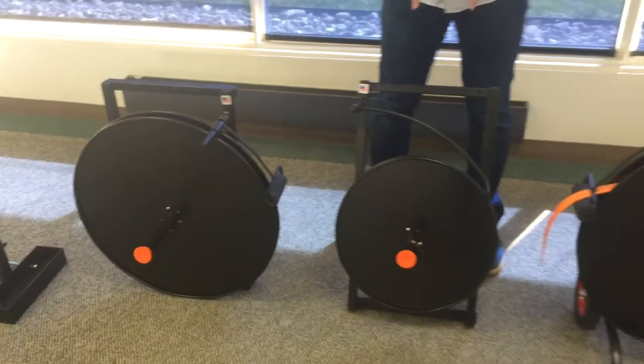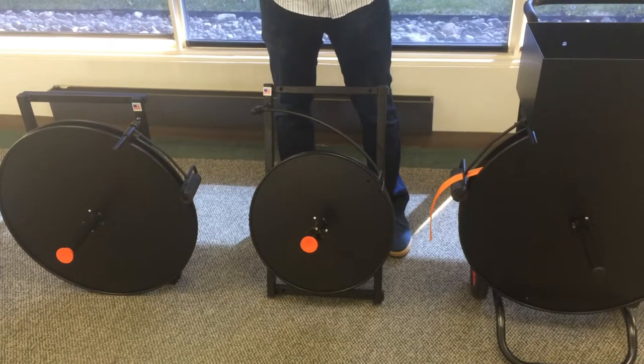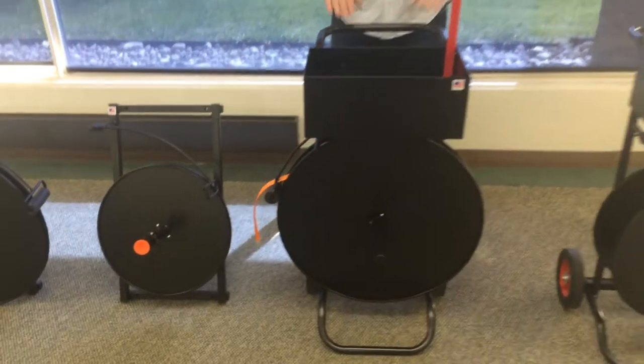The 3035 is another forklift and wall mountable unit, except this one is for oscillating wound strapping. Once again, the quick clamp and the brake.